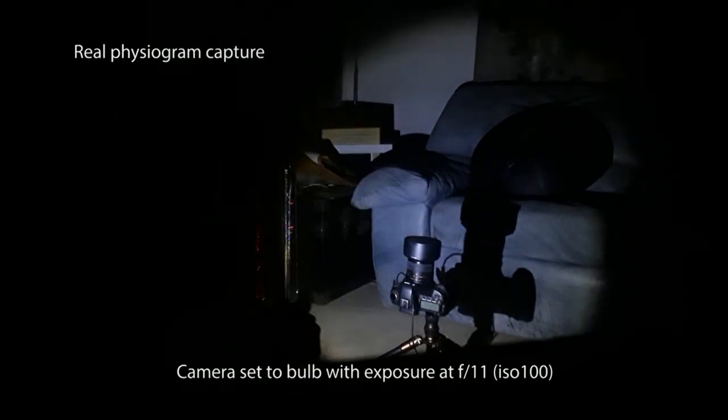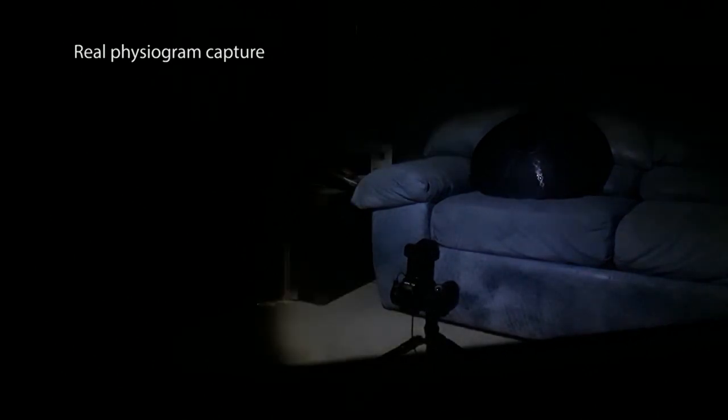I opened up the camera to f11 — normally I would shoot at f16 or f22 because the light is for the most part facing straight down into the camera. I'm going to take the lens cap off, turn on the light, and just do a short fizzy. I try to start the capture right when the light is closest to the camera — it tends to hide the end lines a little bit.